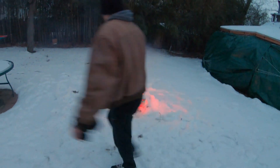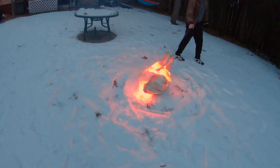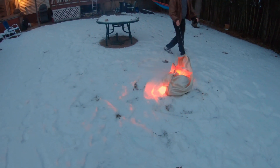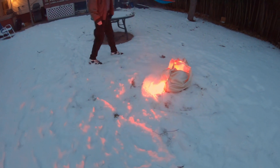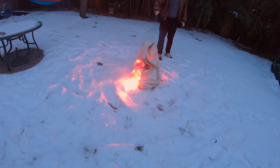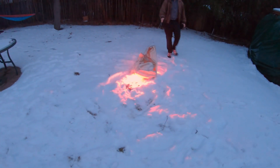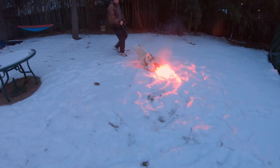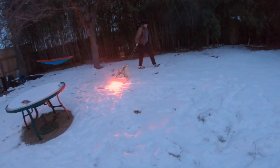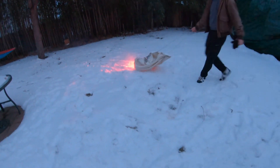We don't have to start a big fire — we know it's not going to hold fire very well — but look how slow it's burning. Running around, pull it, pull it — come on, get it out of the house, get it out of the house! That smells like cancer — that sulfur smell from the flares.